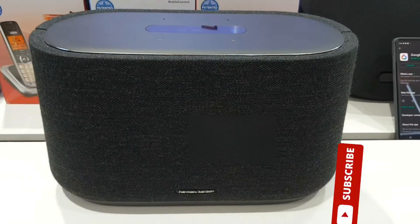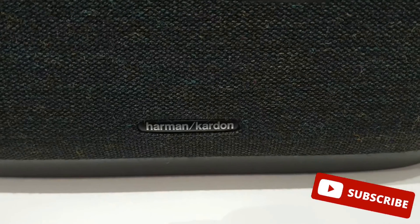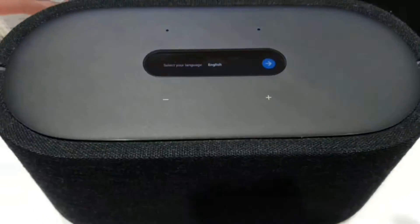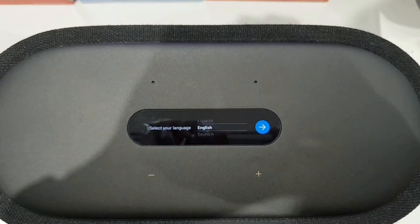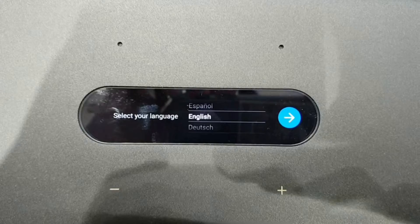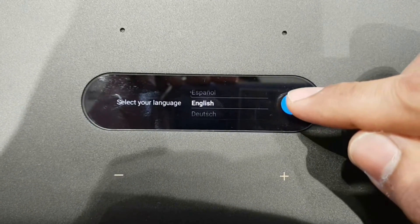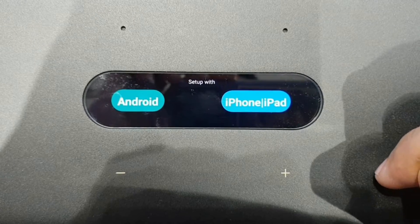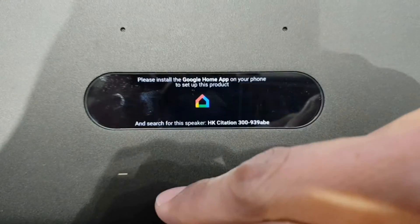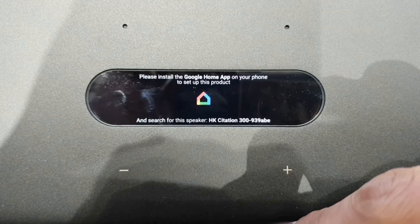Hi viewers, welcome back to my channel. Today on this short video I'm going to demonstrate the easy steps on how you set up your Harman Kardon speaker using the Google Home application. But before that, please subscribe to my channel if you haven't already, and please turn on the notification bell so that you get notified on my newest uploads. So let's get it started.